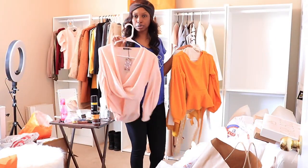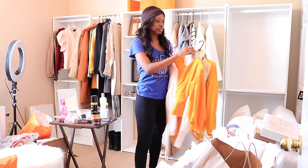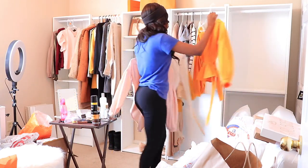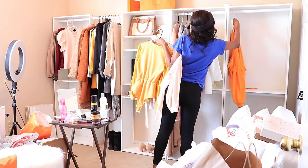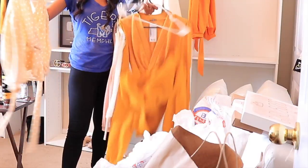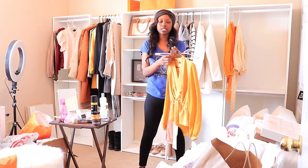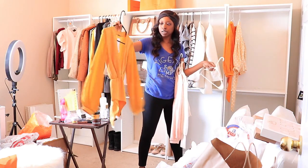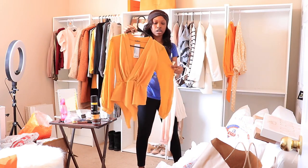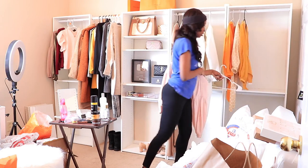I have tons of bodysuits from Boohoo. This is a cute one — I love the drape detail. And then I just have the regular tops from Boohoo with the drape detail. It needs to be ironed, though. And then I have these chiffon blouses — mesh silk detail type of bodysuits as well with the chiffon. These are going over here — bodysuits.